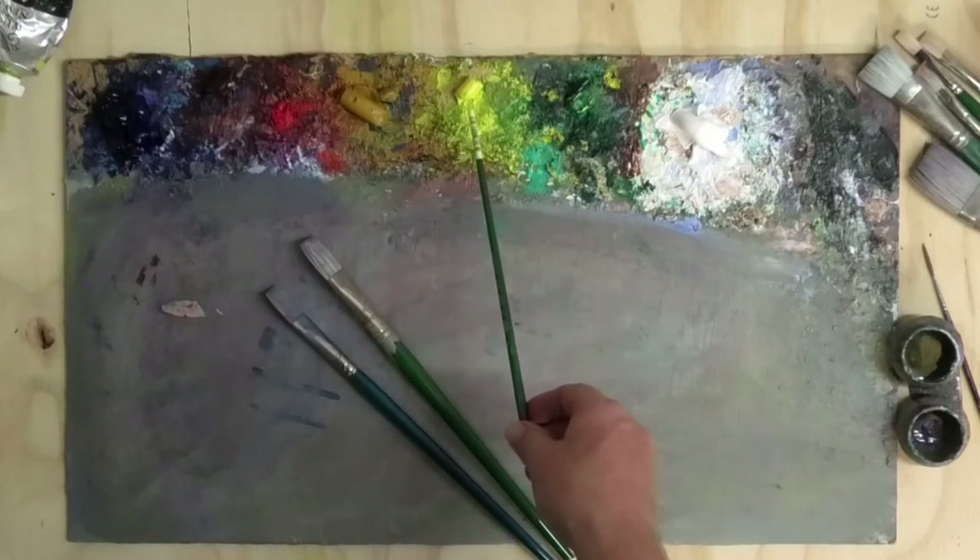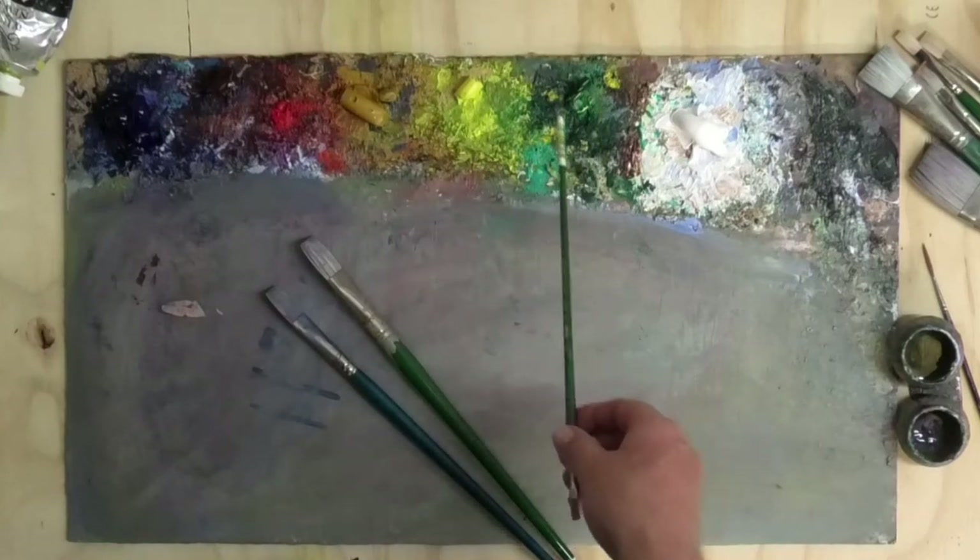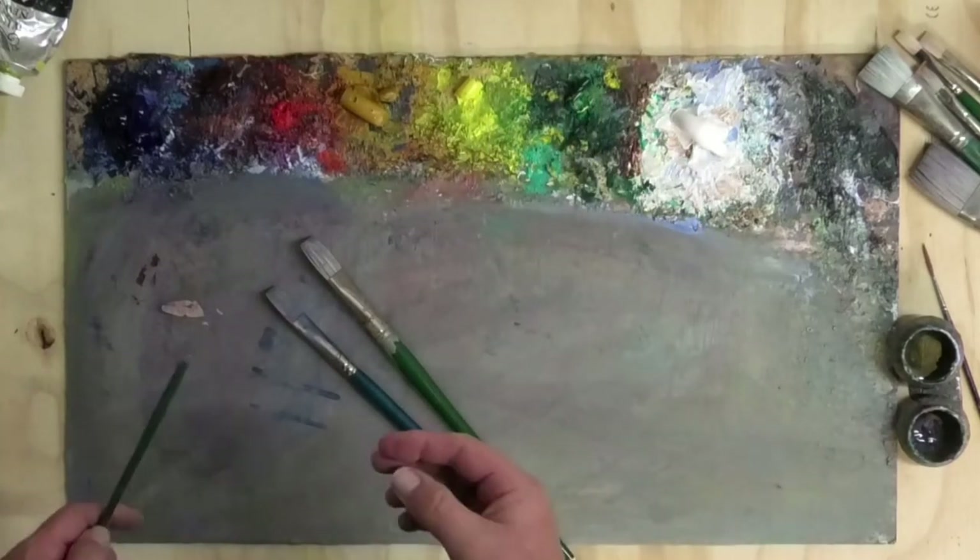I'm going to paint today with water mixable oils. My basic palette, which I'll use for 80 to 90% of the painting, is French ultramarine blue, alizarin crimson, and yellow ochre — a blue, a red, and a yellow. I add a couple of booster colors to liven it up at the end: cadmium yellow light or lemon yellow, phthalo green, and of course titanium white.